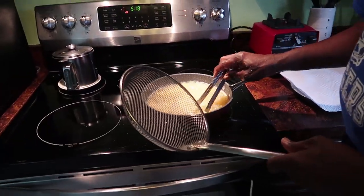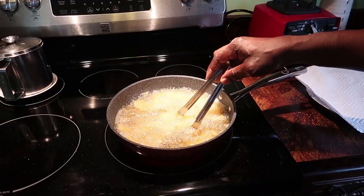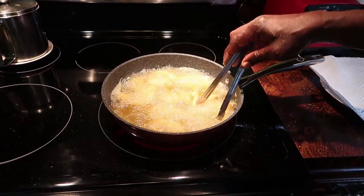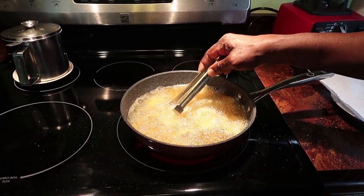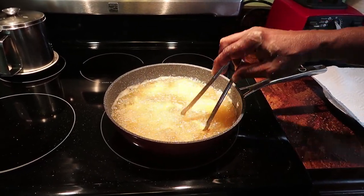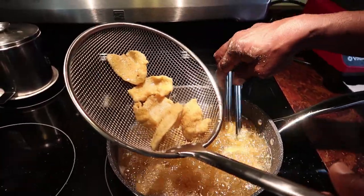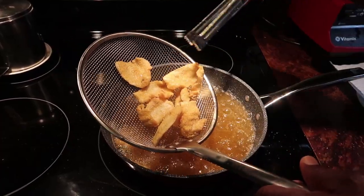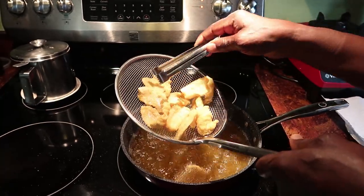He's using the Curtis Stone fry pan. It takes about three to four minutes to fry them. Notice he's using a little metal utensil in the pan — it's supposed to be okay to use metal utensils in these Curtis Stone pans. Those are looking pretty good, nice and golden brown. They cooked pretty quickly.